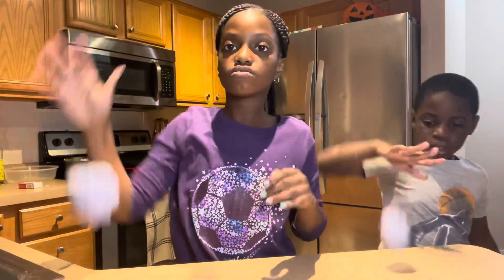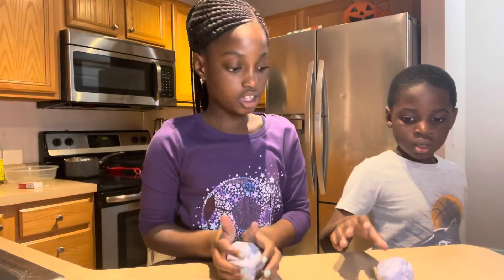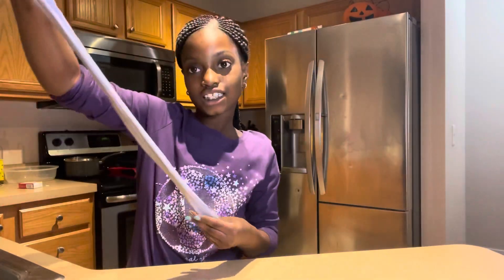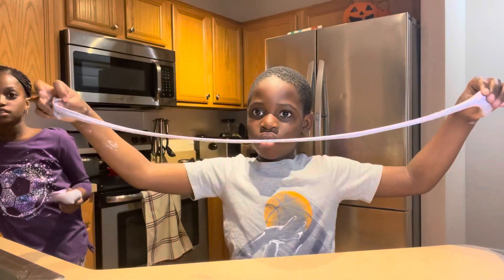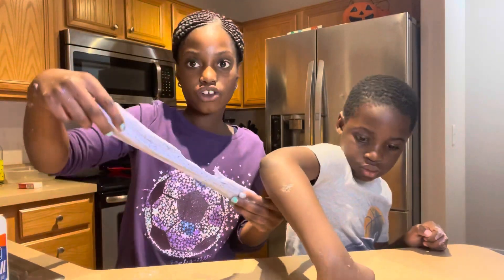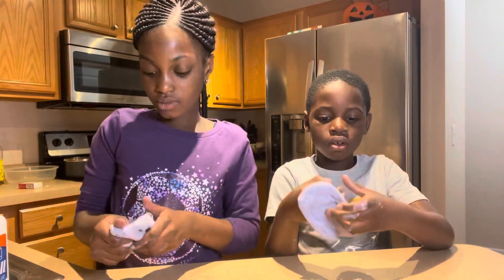It's not too bouncy - when you bounce it it's more like putty. Okay, it's like melting. I'm gonna try to do a target throw and wave it when I throw. I did it! Okay, I don't think I need any more glue. So yeah, I'm gonna stretch it out.